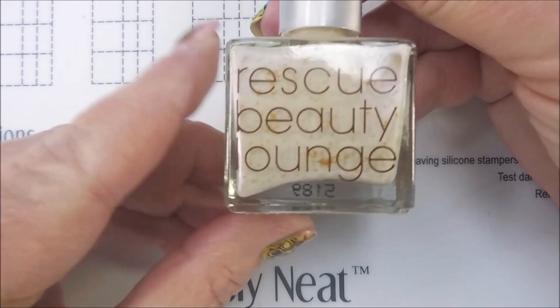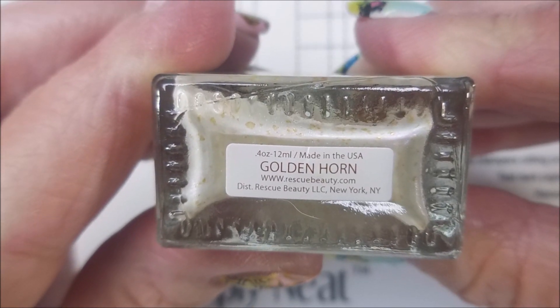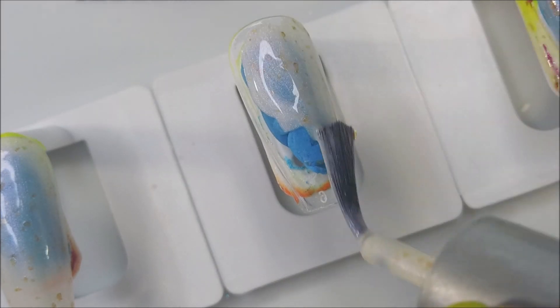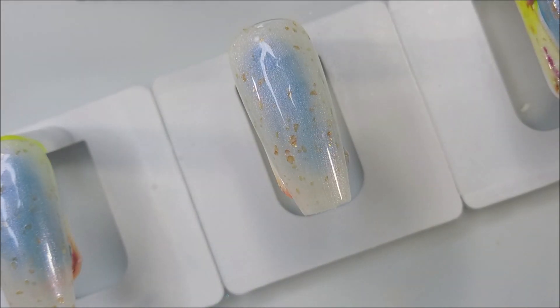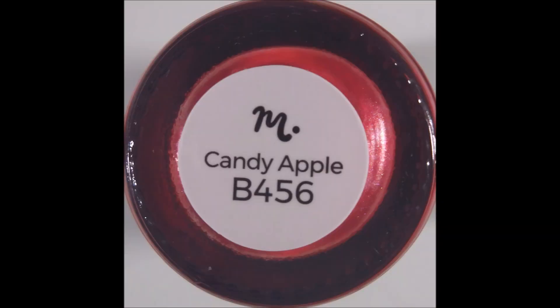I'm going to start off with Mannyology Sticky Base Coat, and this is Rescue Beauty Lounge Golden Horn. These are no longer being made, but I managed to grab a couple before they quit. So I am doing these on nail tips. I'll apply them to my nails when we're done. I'm not going to be doing a lot on nail tips from here on out — I'm going to be playing on my natural nails more. But on this, I needed lots of time to work on this, so I needed that freedom of being able to go cook dinner and do things in between layers of this mani. So we're going to do nail tips today. Alright, two coats of Golden Horn. We're going to top it with the Pro FX.